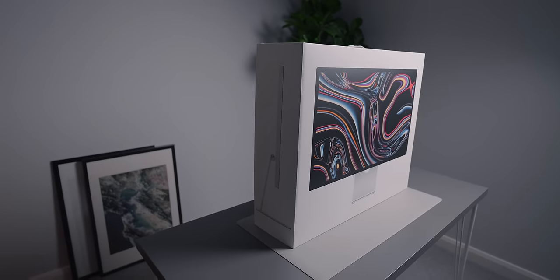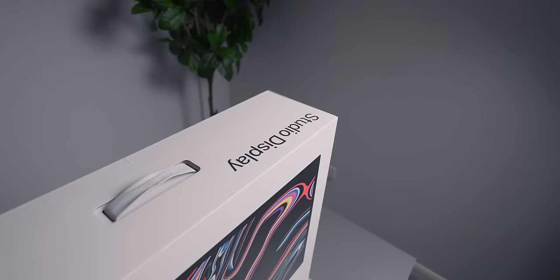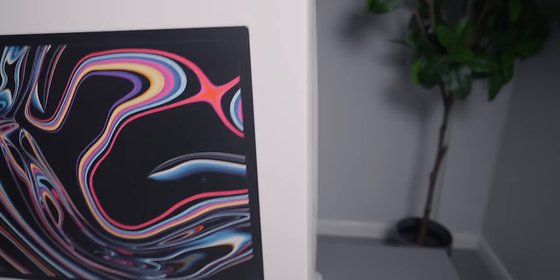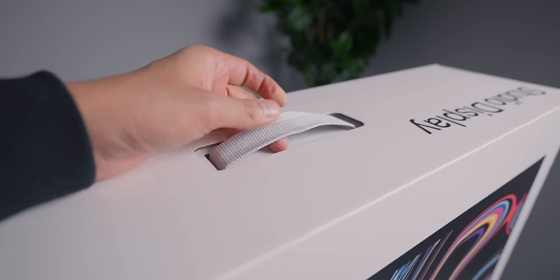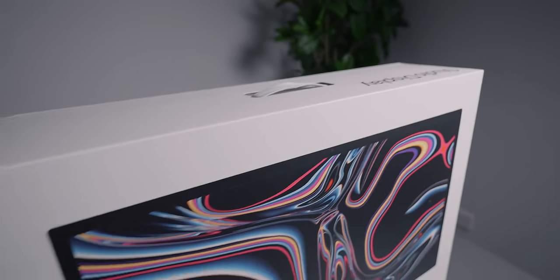We have the side profile on the side of course, we have some studio text up here on the top, and then around this side we just have another side profile. On top we also have the fabric handle that I feel like is actually becoming quite common that we're seeing across other Apple products.